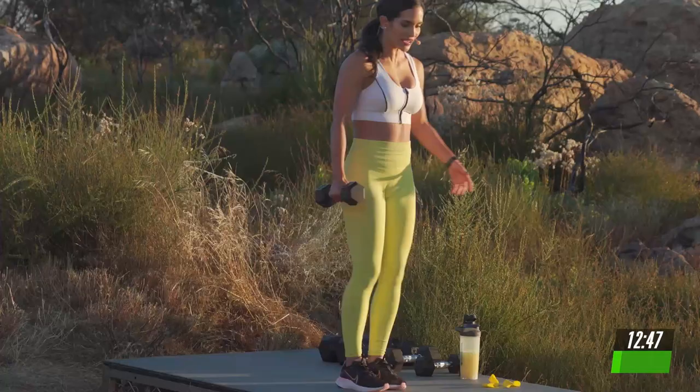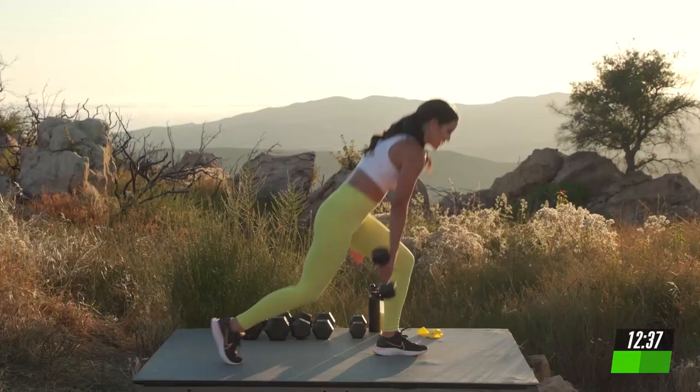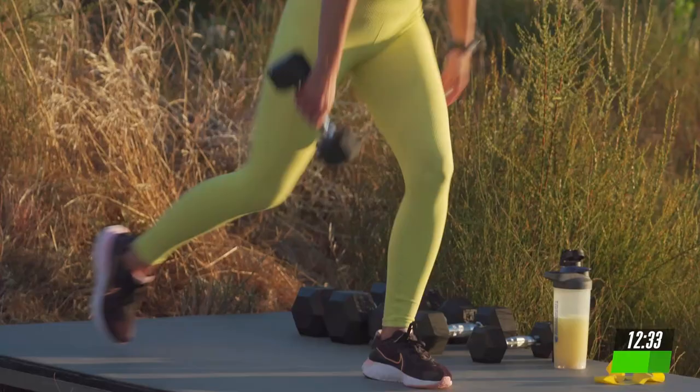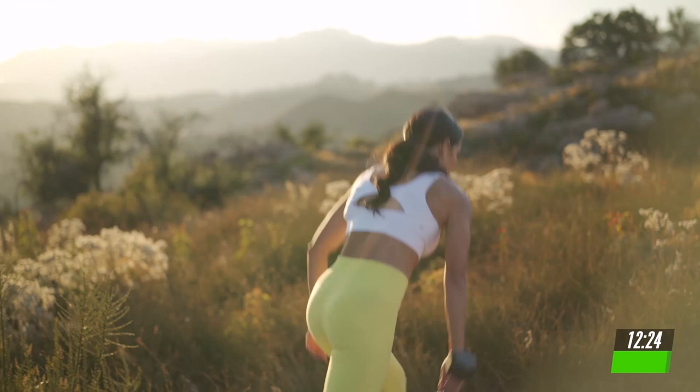Slow and controlled. Breathe. Each resistance routine during the program is about 20 minutes. You're going to expect to get super fast and efficient workouts. Breathe in. Stay with that. Both knees at a 90 degree angle. Give me 5, 4, 3, 2, and 1.